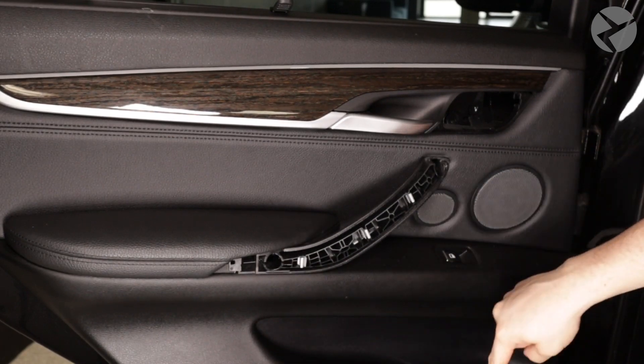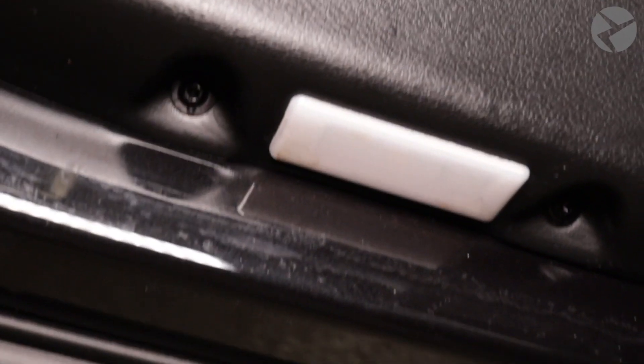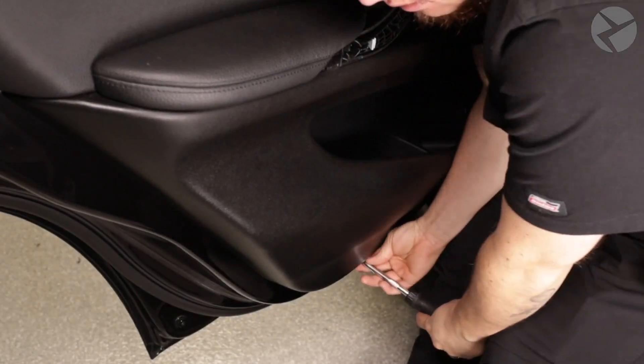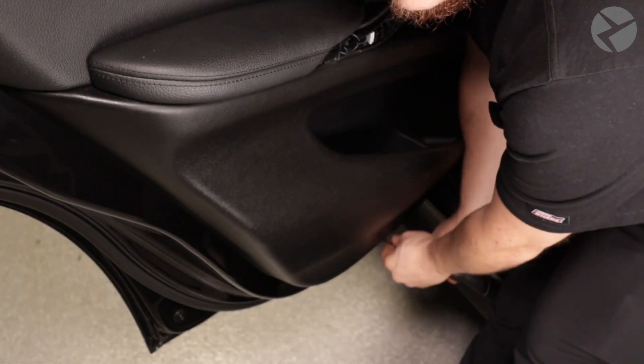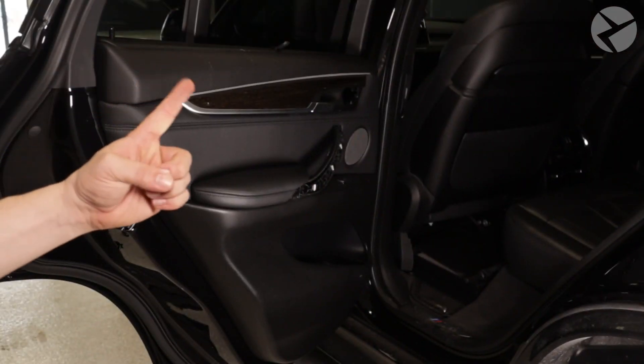We'll set this aside and move down to the screws at the bottom — these are also T20 Torx screws. With this door there's no cover needed to be removed here.